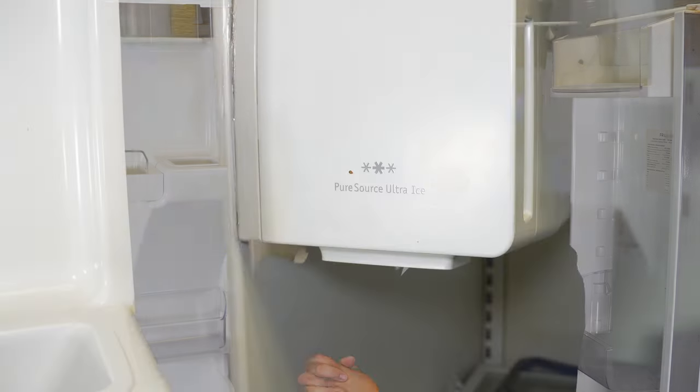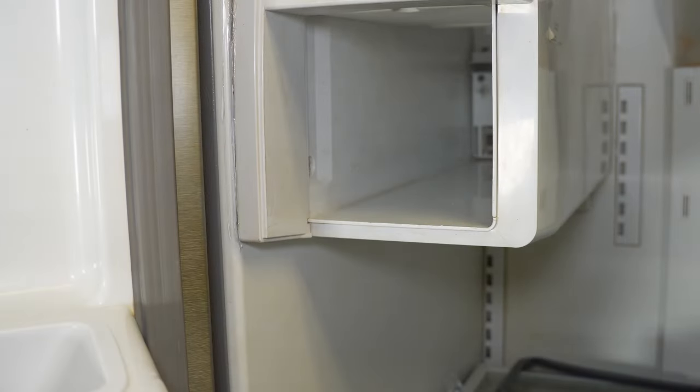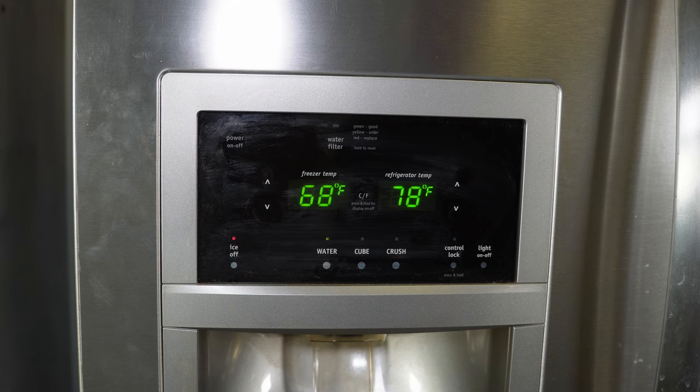If you can't remove the ice bucket, or maybe you can but you notice a lot of frost buildup, the first thing I would suggest trying is a forced defrost.